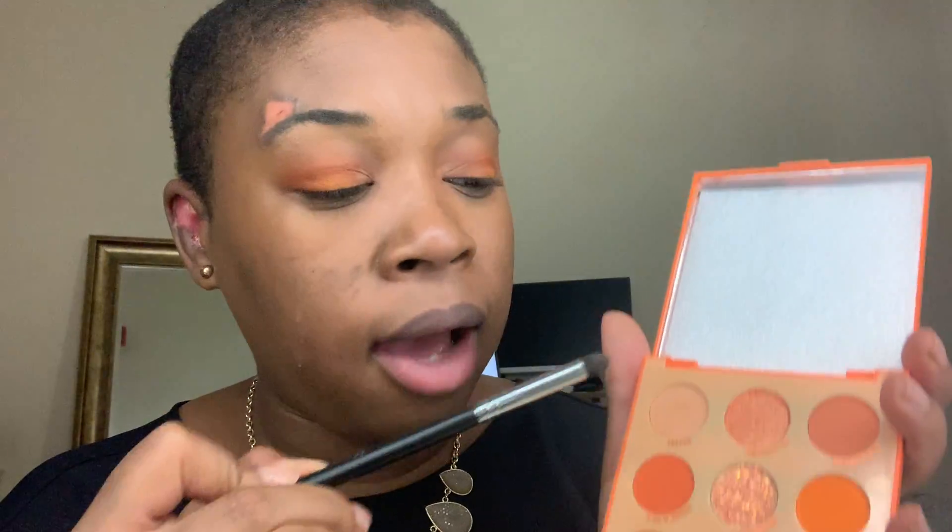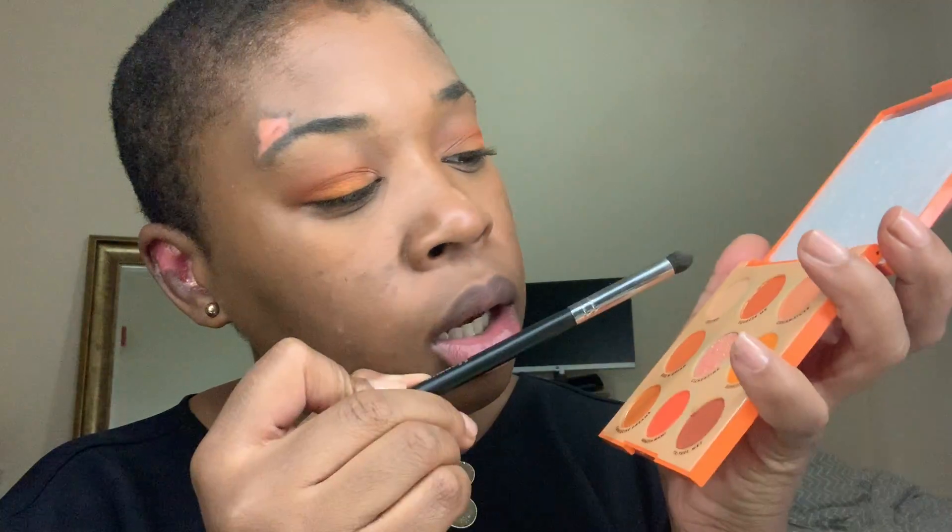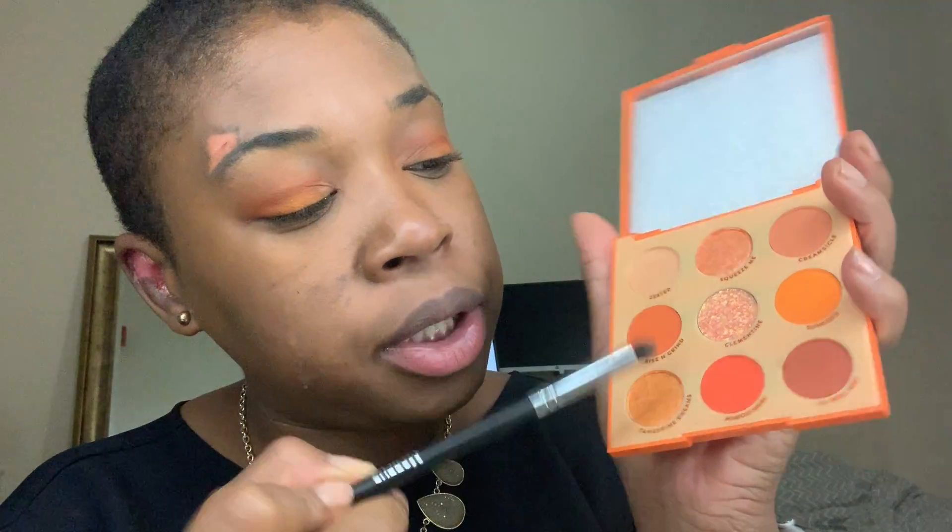So the last three colors I haven't used are Squeeze Me, Tangerine Dream, and Clementine. I'm going to go with Squeeze Me and Tangerine Dream under my eye. I just got and cannot find a new Morphe brush that I bought specifically for this occasion. I have no idea where I put it.